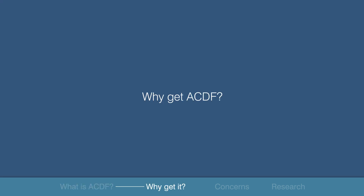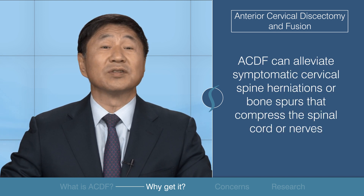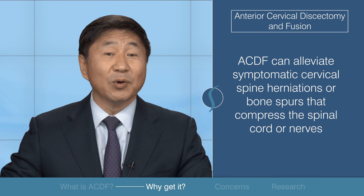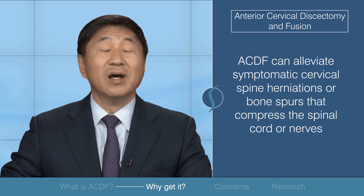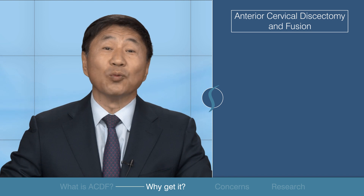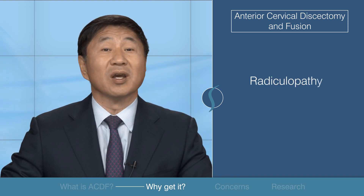Why should you get an anterior cervical discectomy fusion? It is the preferred surgical intervention for symptomatic cervical spine herniations or bone spurs that compress the spinal cord or nerves. The most well-studied and well-established causes for ACDF are radiculopathy and myelopathy.